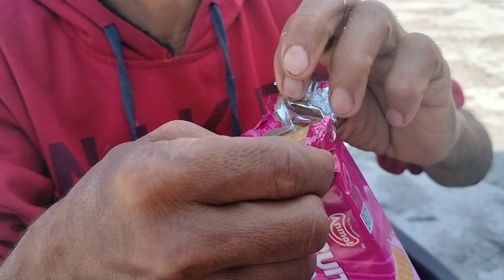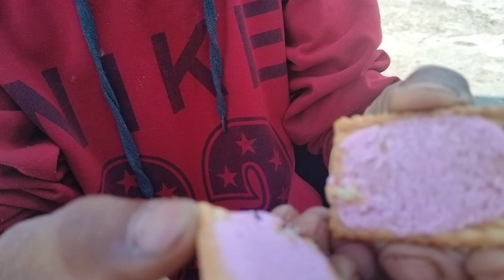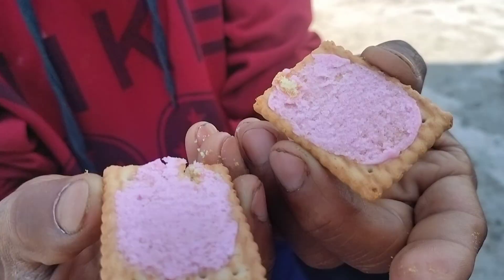See, friends — I am going to test this biscuit. How will it be? It will have a flavor, and it will be very pink. Let's go and test it.